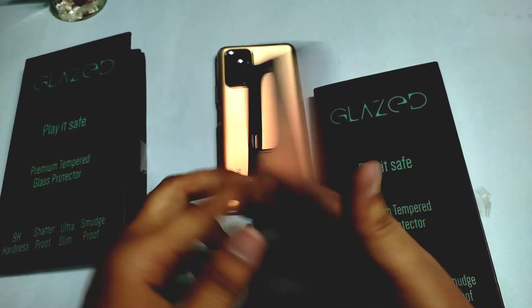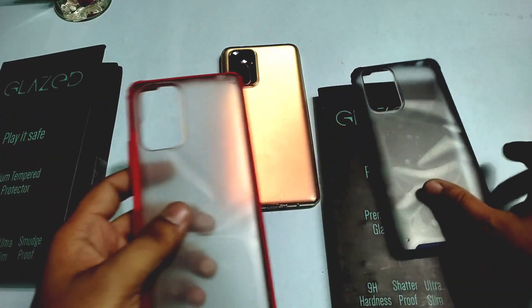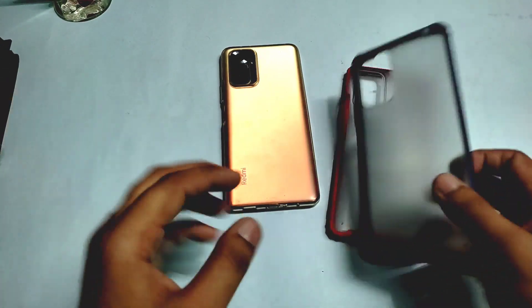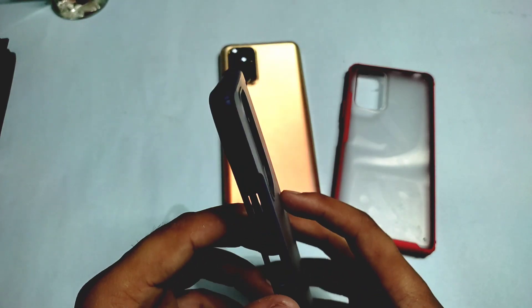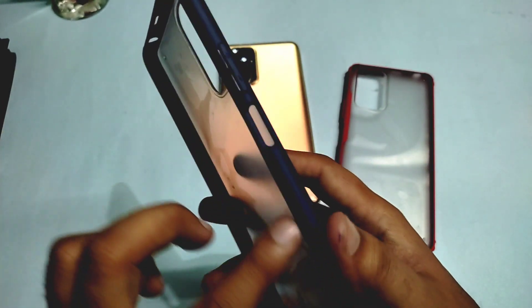I have two covers here — this one is blue color and here is red color. The quality of the cover is very good and it will protect your phone. You can see there is a bump here, so if your phone falls, it will protect it.